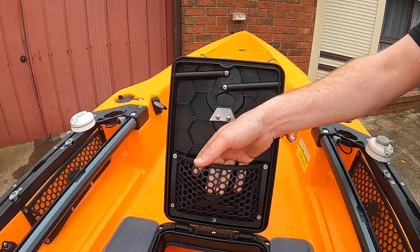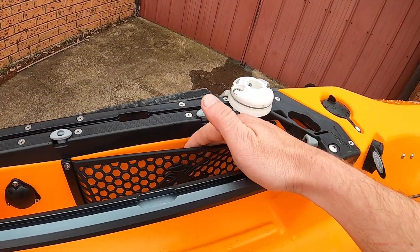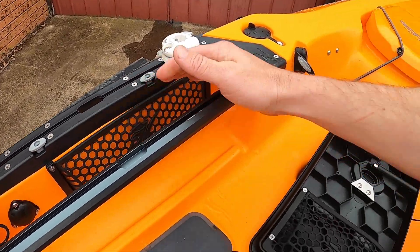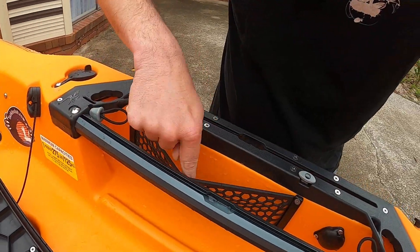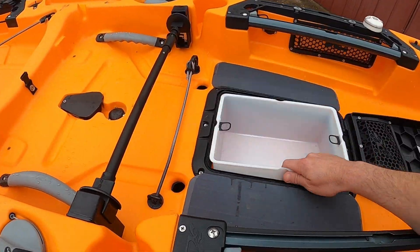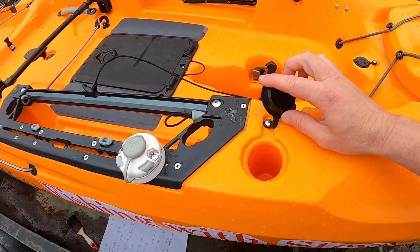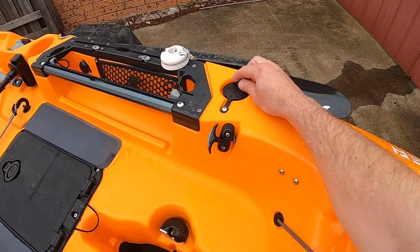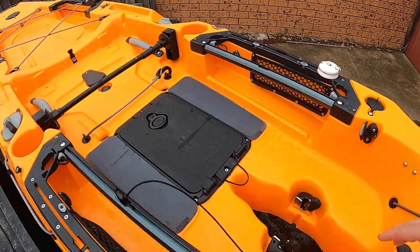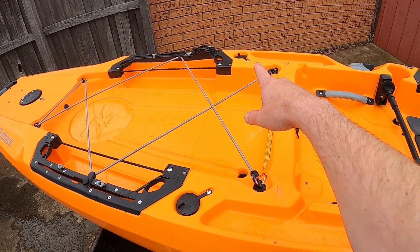There's also storage with rubber mesh pockets on either side. Towards the front there are two molded rod holders, and there are also two at the back plus one on the outside as well.